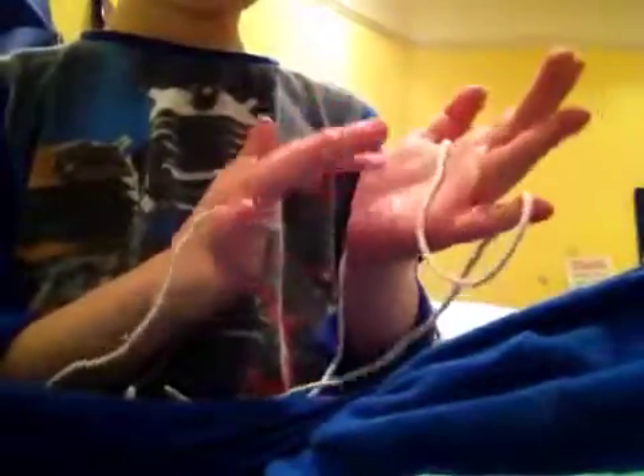Hi, this is a video of how to make Jacob's Ladder for Cat's Cradle. We start off by putting it through our hands like normal and getting Cat's Cradle. You can either use your middle finger or your index finger. I use my index finger because I find it easier. So you've got Cat's Cradle.